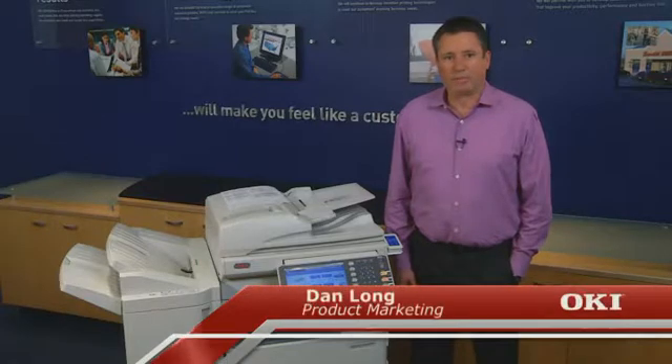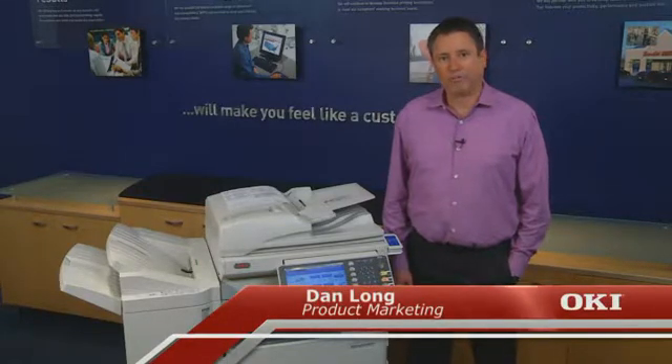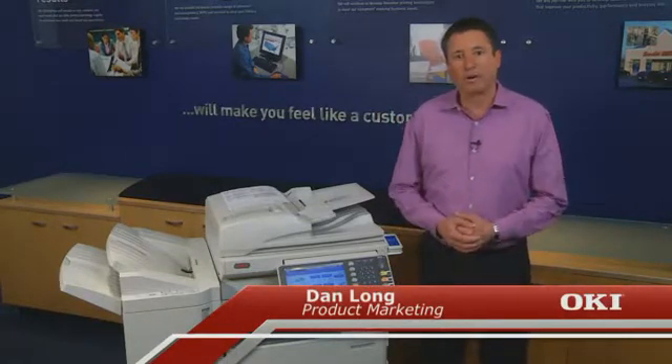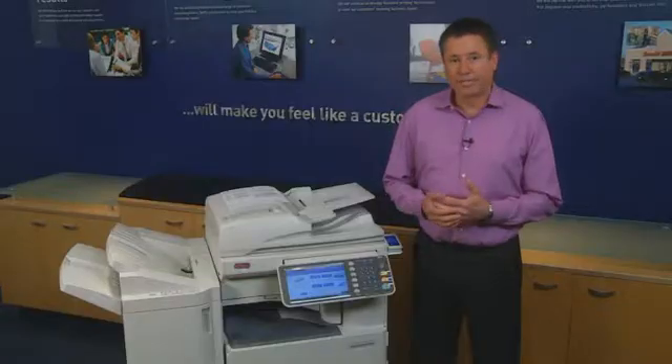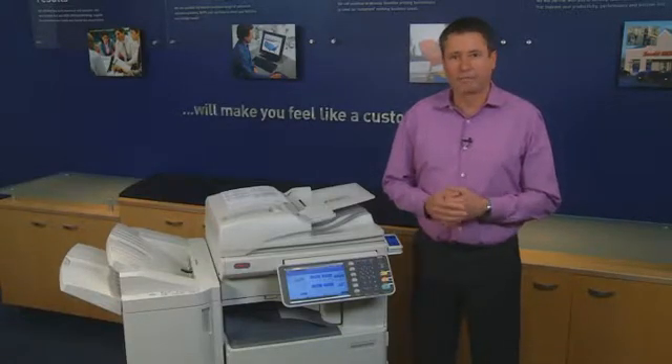Hello, I'm Dan Long with the Oki product marketing team. With the Preview feature available at Oki's Color and Mono MFPs equipped with the Smart Extendable Platform, users can preview their scans on the touch panel prior to saving or emailing them, thus saving time and effort by ensuring documents are scanned correctly.